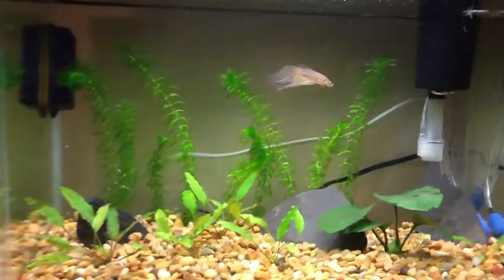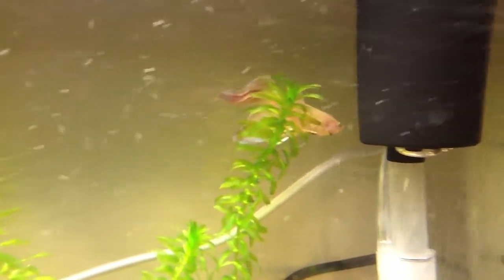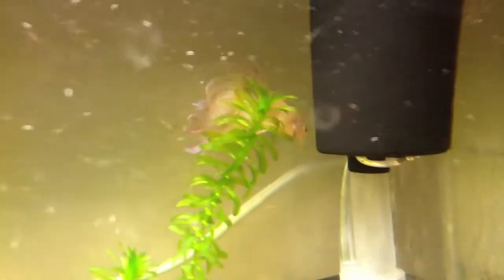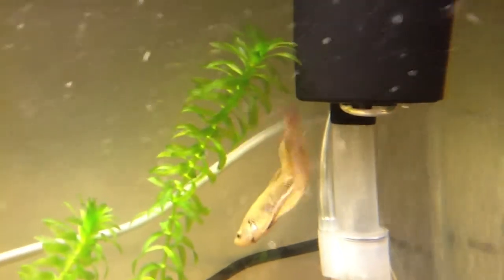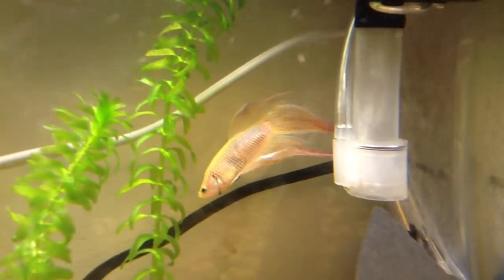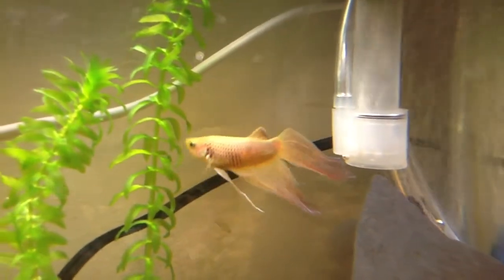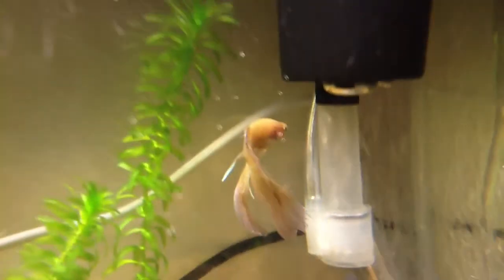I'm hoping with the CO2 and the new lighting that these plants will thrive in here. With the lighting, Winter's colors on his fins really show up nicely. I'm using my iPad so it probably isn't picking it all up, but when I get my camera and film it should be really nice. Here is the CO2 system — it's a DIY system.